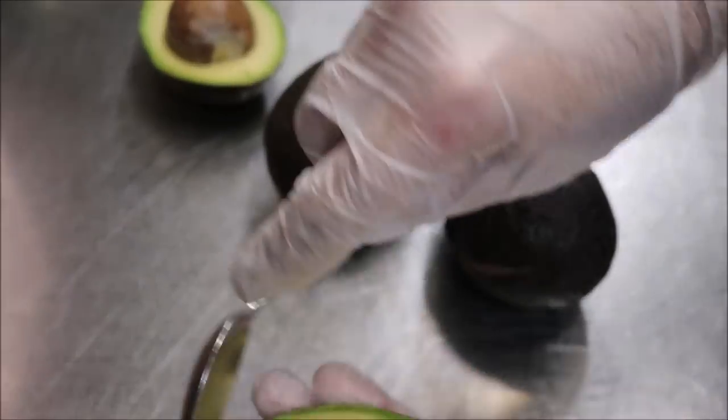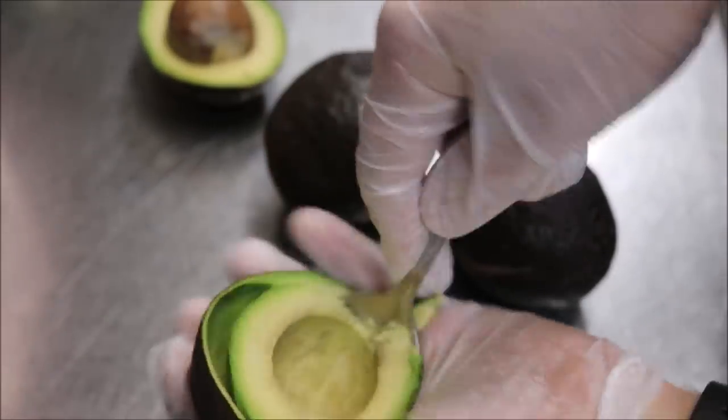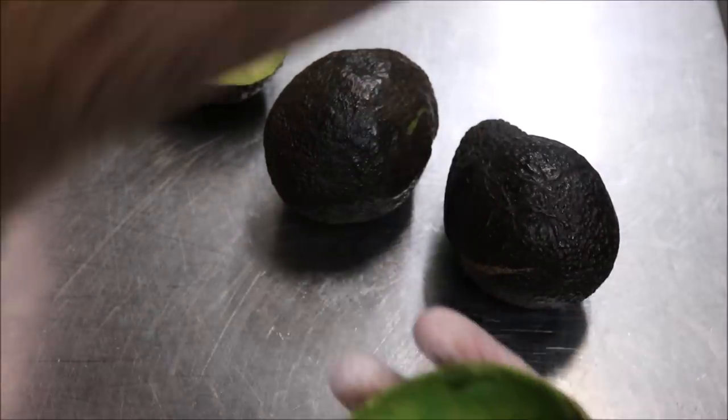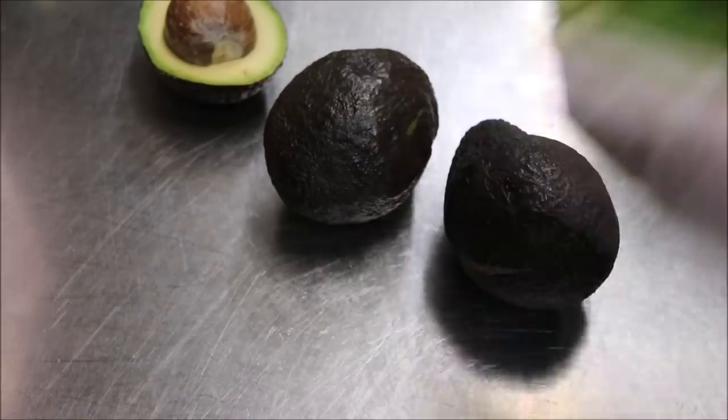We'll just slice them through the middle, twist and pull. And just using a spoon, you want to scoop out all the flesh, just like that, and place it straight into another bowl.